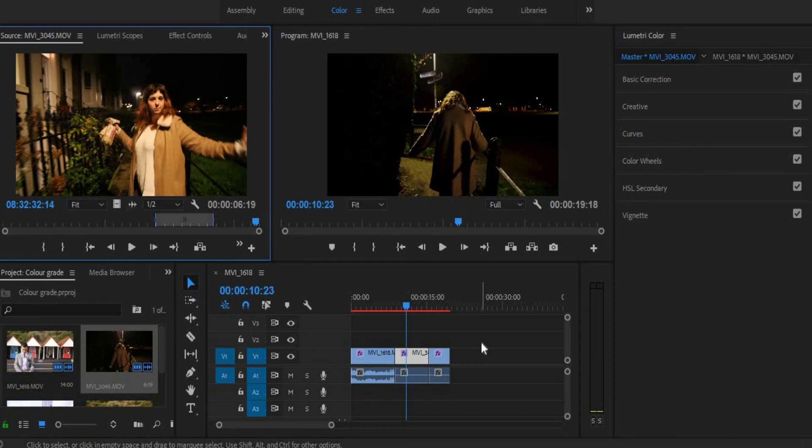I would definitely recommend checking out some tutorials on Lumetri Scopes. There are certainly other tutorials on that particular part which I highly recommend watching, because it is a fantastic aspect of Premiere Pro and I wish I had it.